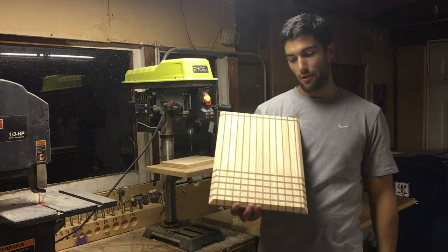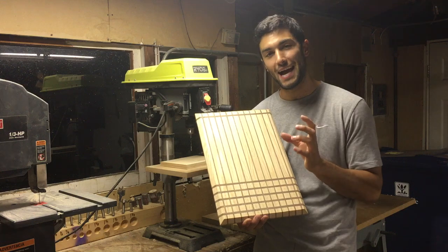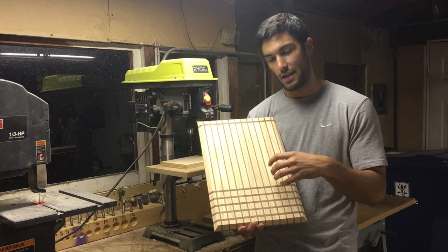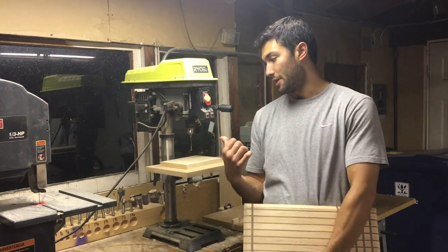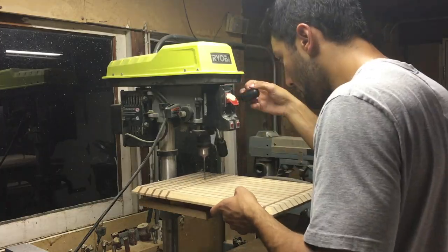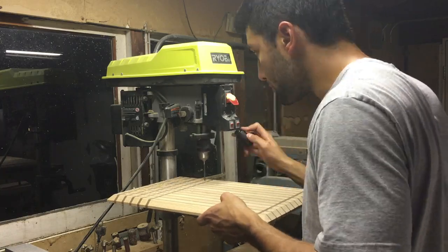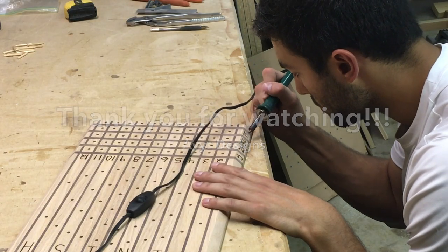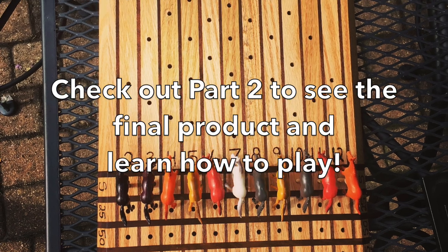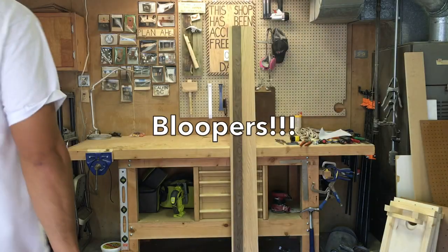The next step is drilling out a bunch of holes in this board. These holes are going to accept golf tees, which the horses will be sitting on or glued to — that's what's going to allow each horse to move along the board. Those golf tees need to be able to sit in holes along the board. I figured out that a 3/16-inch bit is going to work well with the tees that I have, so that's what I have set up in my drill press.